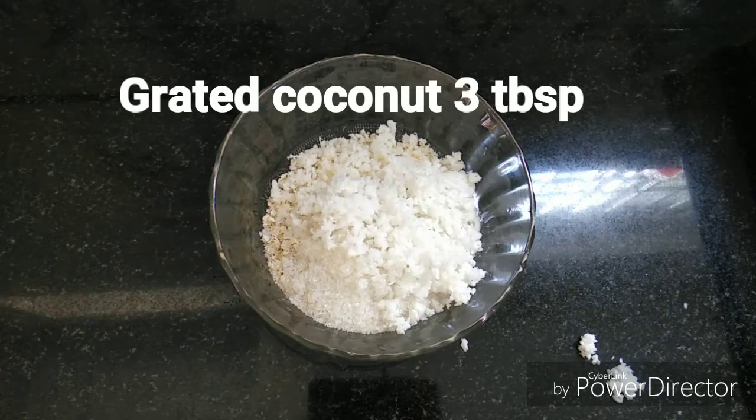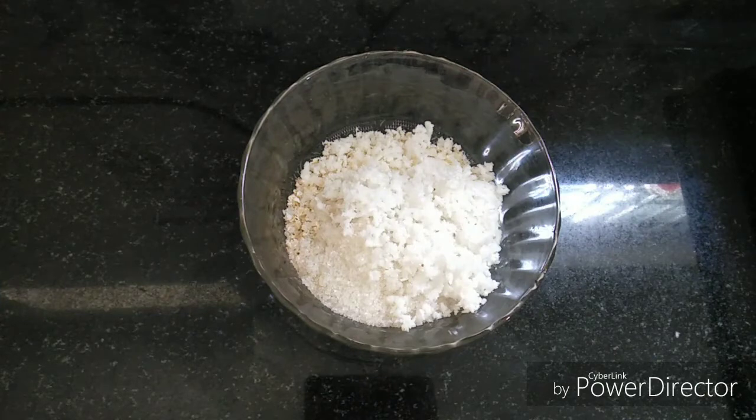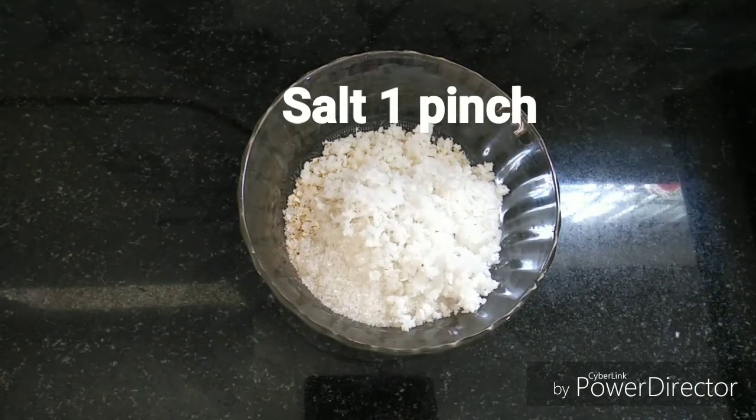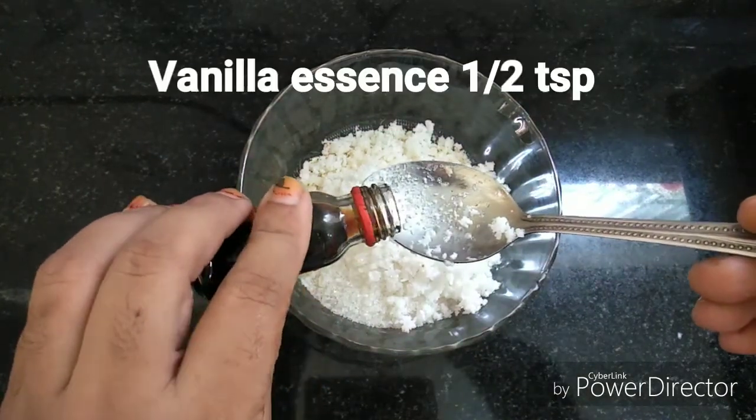We will add 1 teaspoon and add 1 cup of tea. Then add 1 teaspoon of vanilla essence.